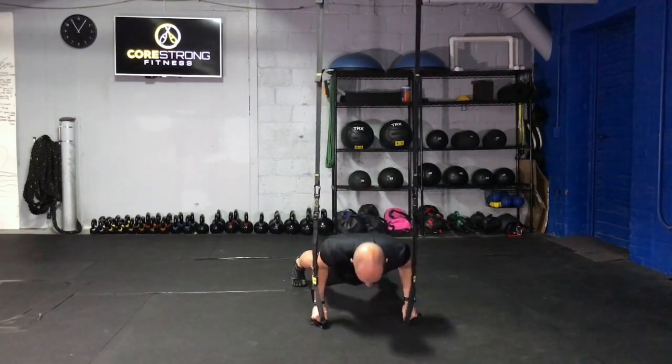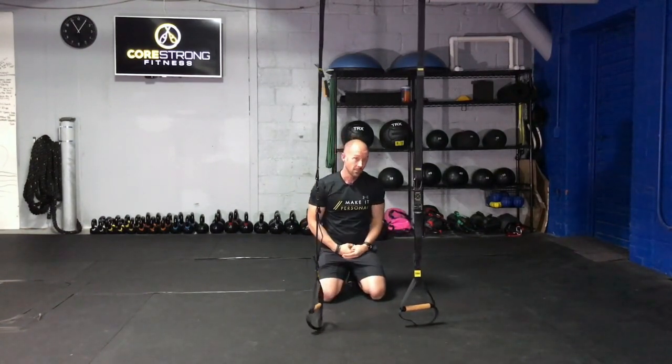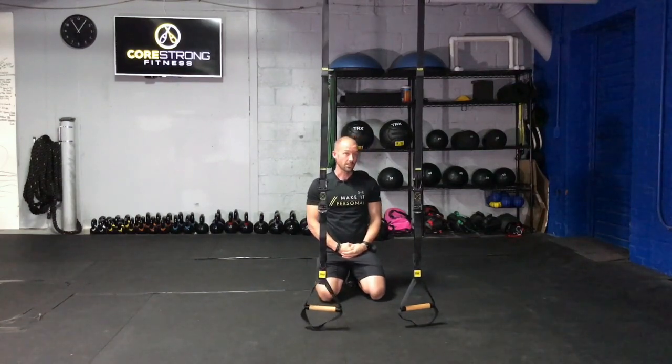Making sure that you're owning that movement all the way down and back up by bracing your core. Not only is this an awesome upper body, chest, shoulder exercise, but it's a phenomenal core workout as well.